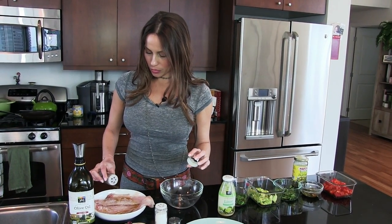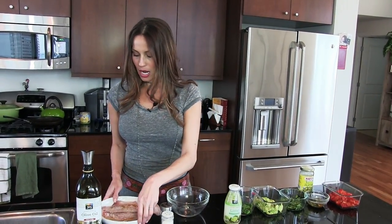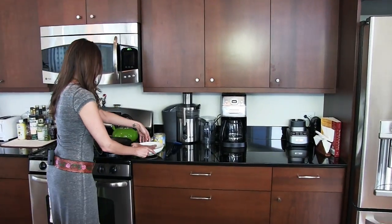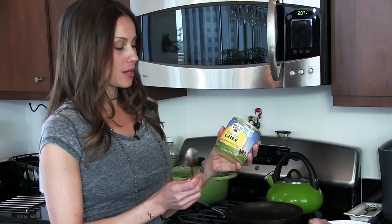I'm going to season with sea salt and black pepper to taste — some people are more heavy-handed than others. Now I'm going to transfer the red snapper to the counter and grab my ghee, which I love cooking with.